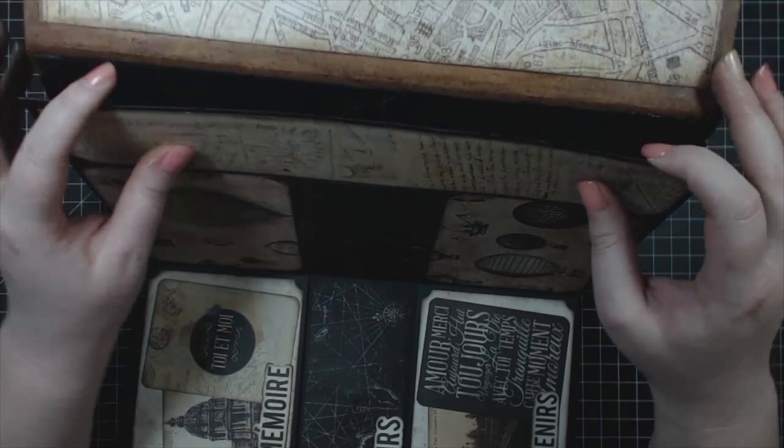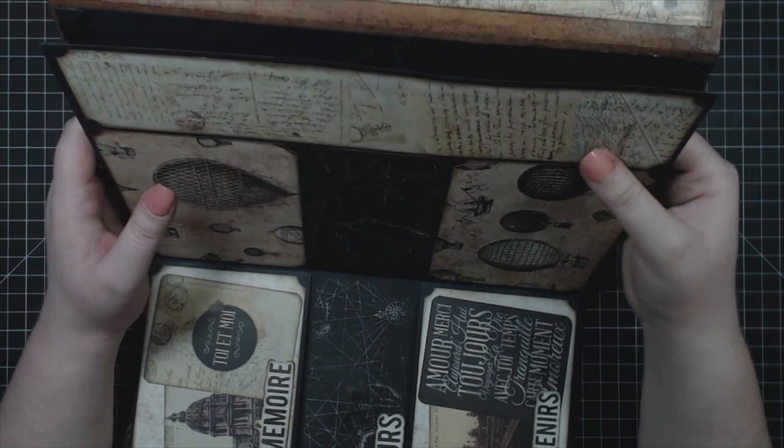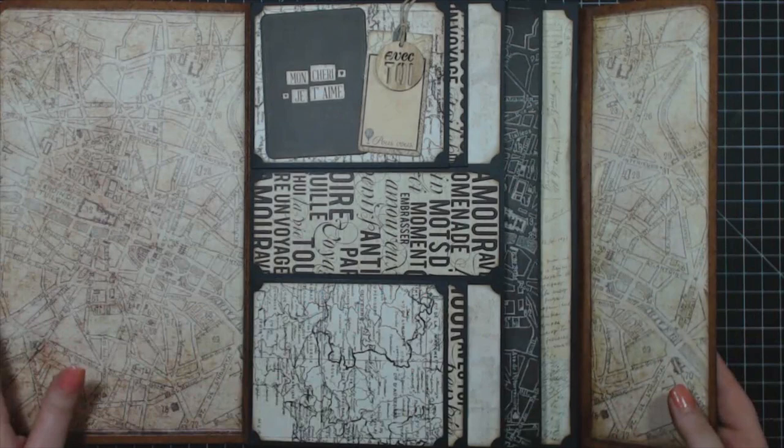The last piece is an accordion pocket — it's kind of hard to see because it's black, but it's divided in the middle, which actually makes two accordion pockets on either side. These will hold six by nine tags, so you can add even more photos to those tags. You can see how wide it gets — it can hold quite a lot of photos.